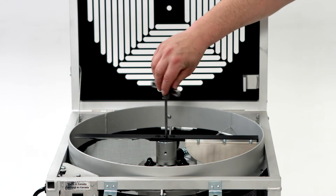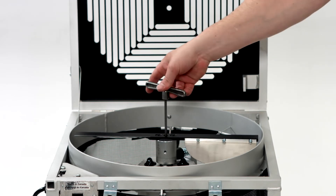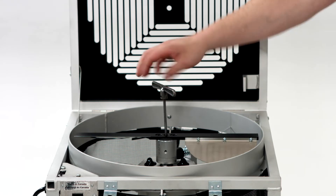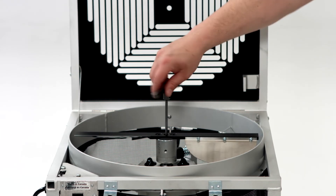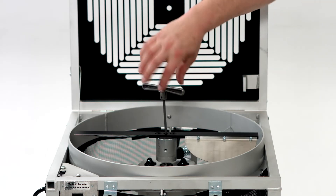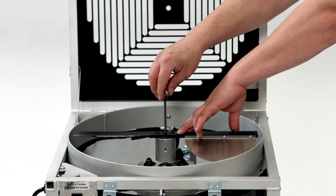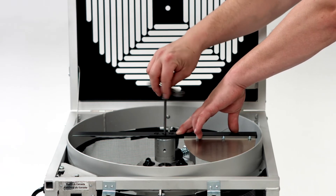Never adjust screw C while screw B is applying pressure to the shaft. To raise the blade, turn screw C clockwise — this will ensure a closer cut, thus removing more leaf material. To lower the blade, turn screw C counterclockwise. This will distance the cut, leaving more foliage on your flowers.